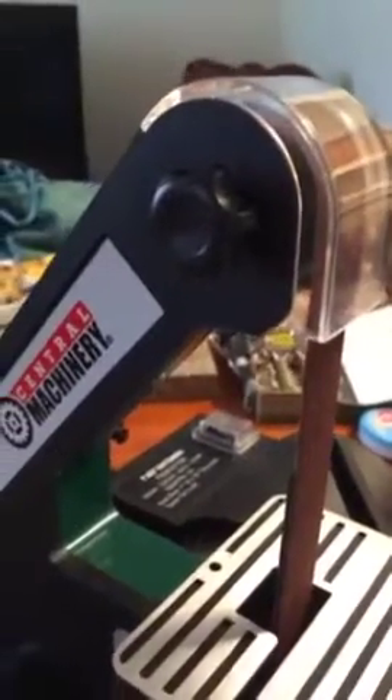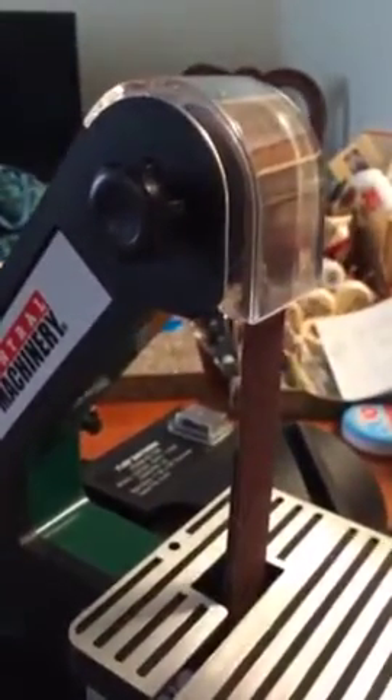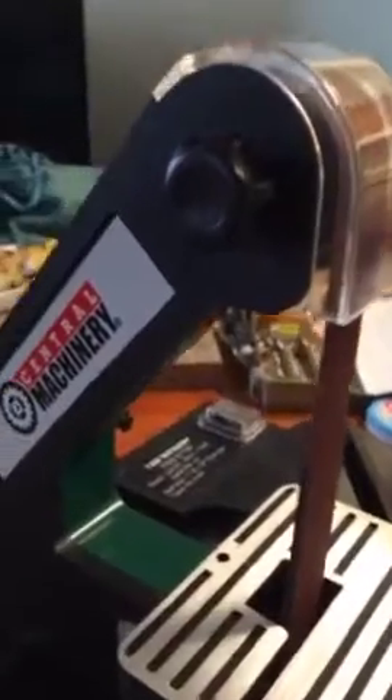Hi YouTubers, JD here. I'm going to show you this belt sander from Harbor Freight.